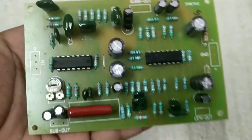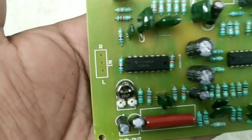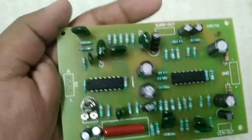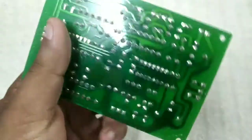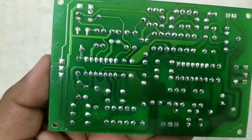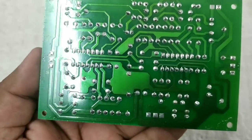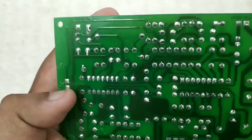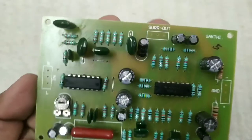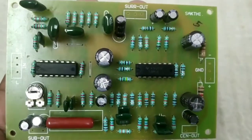Prologic is a 5.1 studio board. It has a great quality board with great components. This is a very small board with no input. It is a simple board.